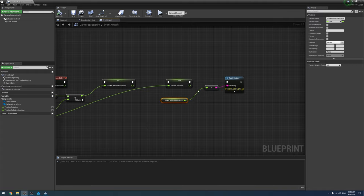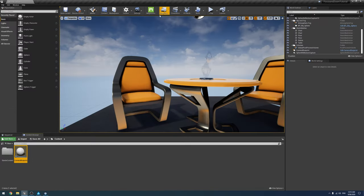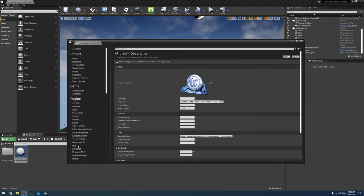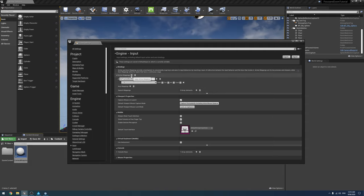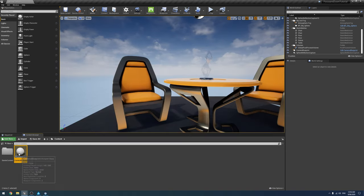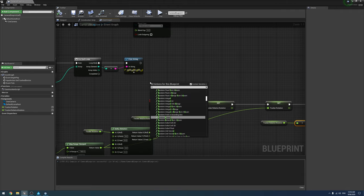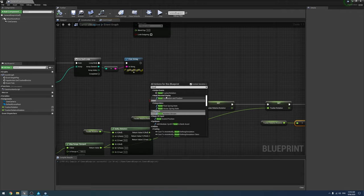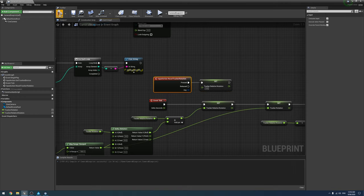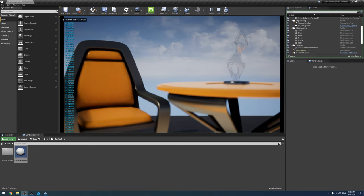Before we look at how to use that value, we need a way to calibrate. We create an axis mapping called 'reset tracker rotation' bound to the spacebar. The code is simple: on that input event, get 'relative rotation' and set it to zero. Now when we hit play — it's at 26 — hit space, now it's at zero.